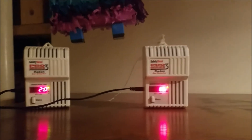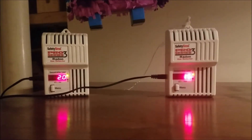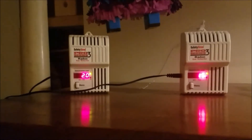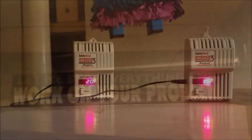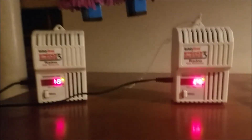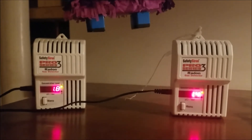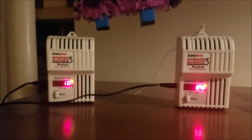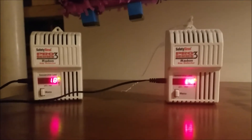We're right next to the outside wall of the basement — they say to keep it away from walls since radon is in the soil. The number might be a little high because of that, but they should still read the same relative to each other. They are coming together: 1.8 on the left, 1.4 on the right. I'll let them go a couple more days. It's Wednesday — I'd like to get the borrowed unit back by the weekend.